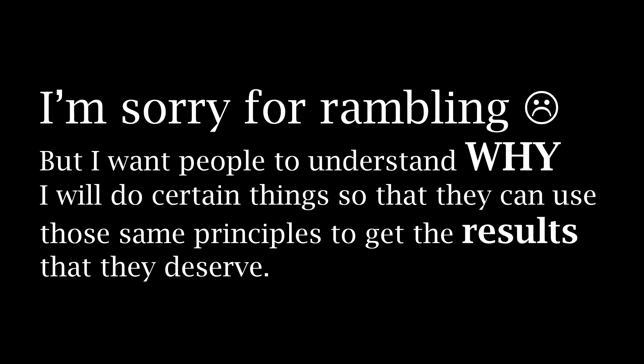I know I talk a lot sometimes and these are sometimes longer videos, but I always want everyone to understand why I do certain things so that the principles of weight loss can stick with them. If spending a half hour watching these videos gets you the great results that have always been elusive to you, then it was well worth my time. Here we go.